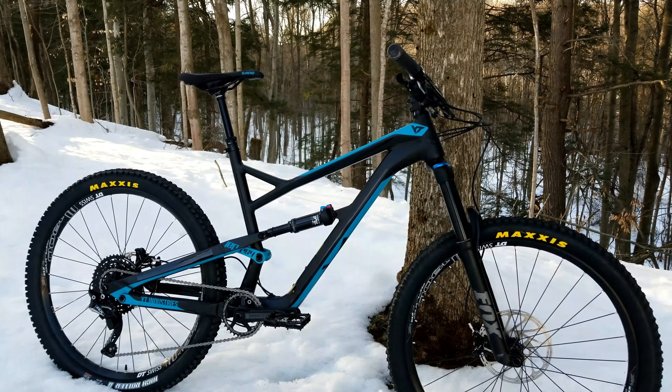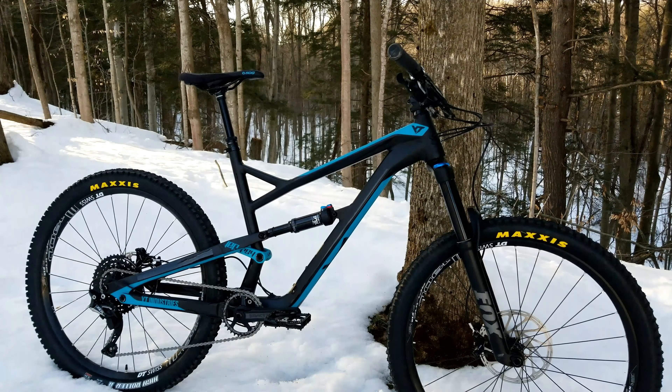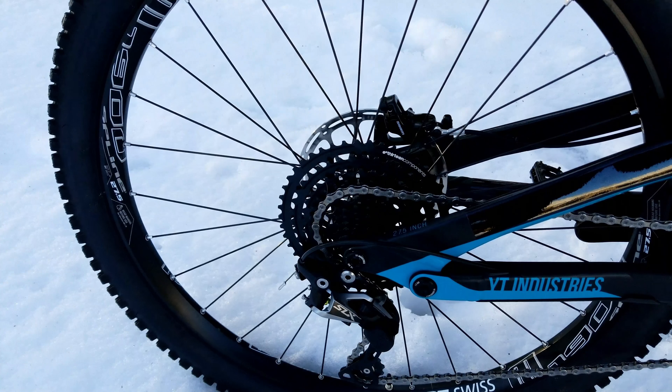Also guys, expect some bike checks coming on the channel soon. We got all the boys building up their bikes for the coming season. As you can see there's still snow on the ground. I've got some Deity stuff coming in for this, so we'll do that when the time comes. And we've also got a nice Remedy build coming in — we'll do a full bike check on that too.